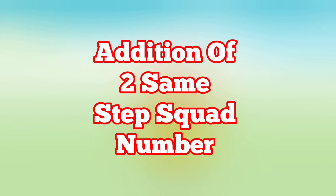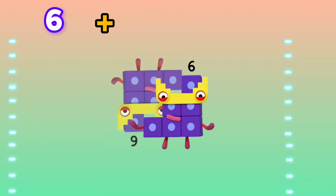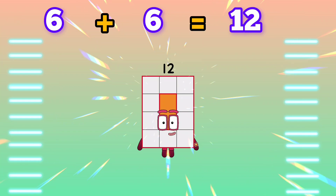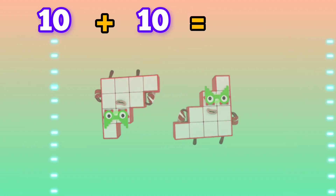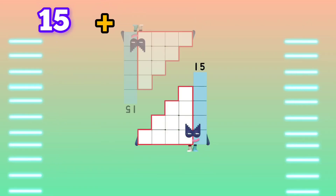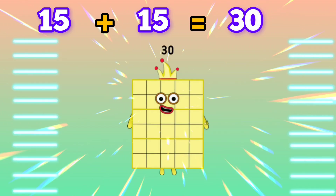Hi friends, let's learn addition of two same step square numbers. 6 plus 6 is equals to 12. 10 plus 10 is equals to 20. 15 plus 15 is equals to 30.